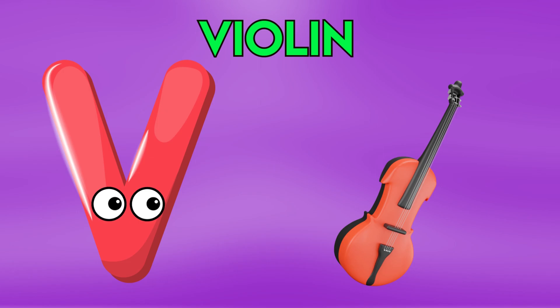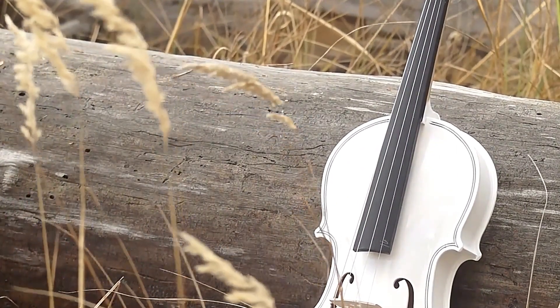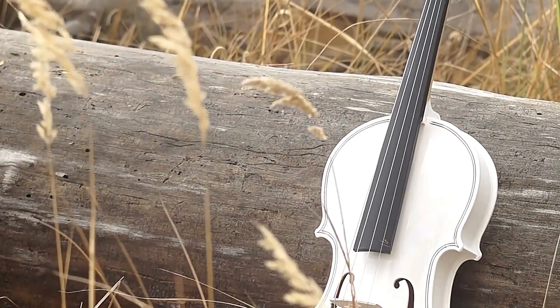V is for Violin, V-V-Violin, V-V-Violin, D-Violin.